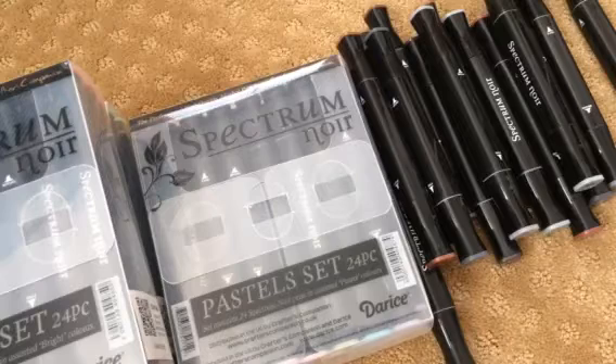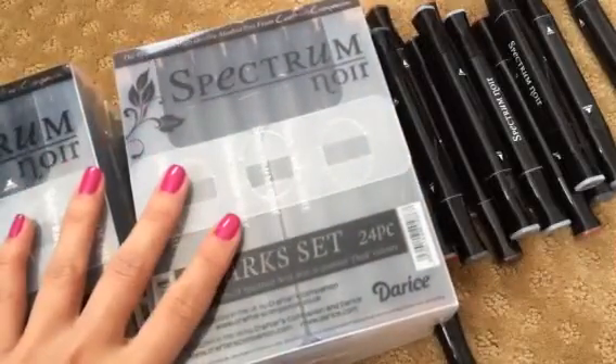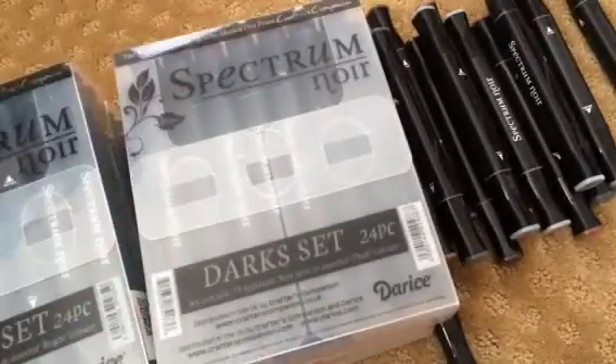If you're interested in any of this, please private message me. I take PayPal only for these. Alright guys, thanks for watching, and I will talk to you guys later. Bye!